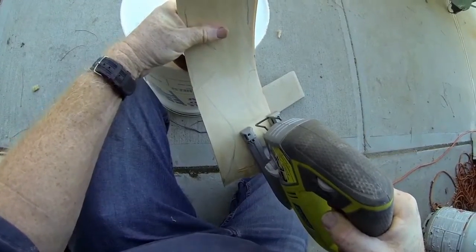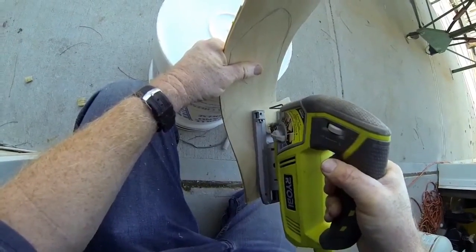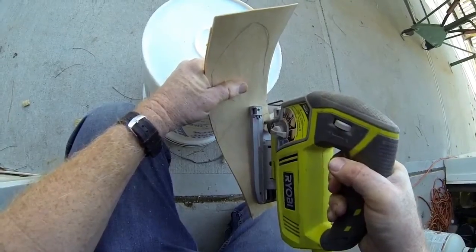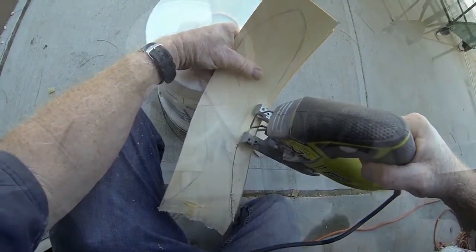Once the rough shape is done, I'll use a series of different bits on a Dremel grinder to sand it into shape and also to cut some additional texture and lines onto the fins, the tail, the gills, the mouth, etc.